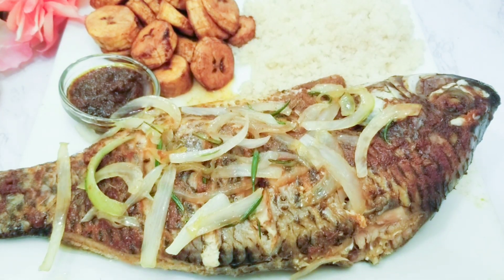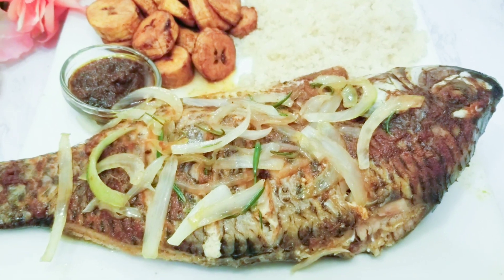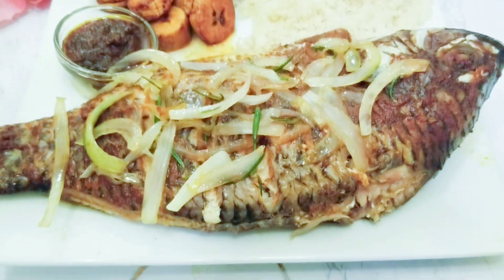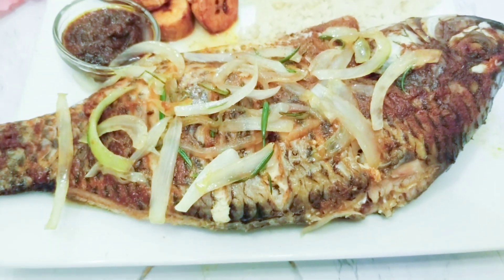This is one recipe that is highly enjoyed by my family. My husband, my kids, they can eat roasted fish every day and they will never be tired. Today I will be sharing with you how I make my easy wrapped fish in the oven. I wrap this up and then bake it in the oven.